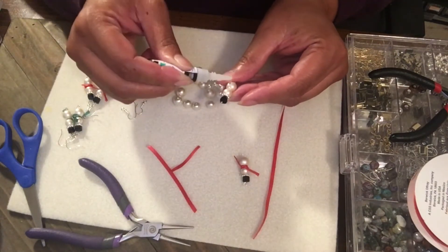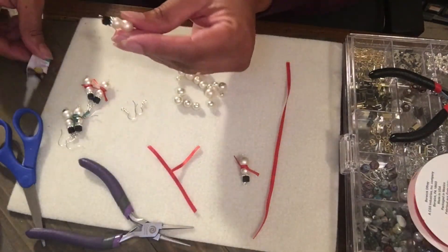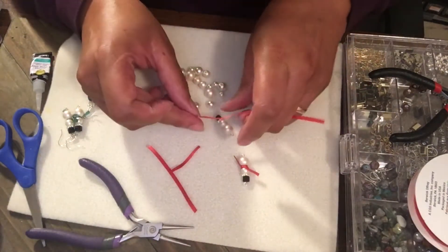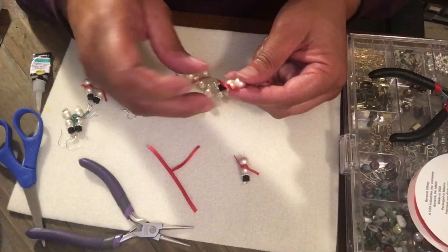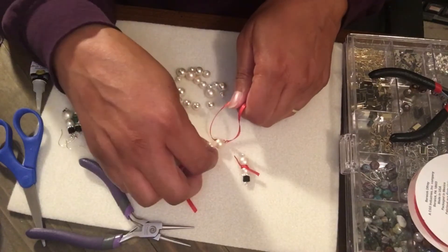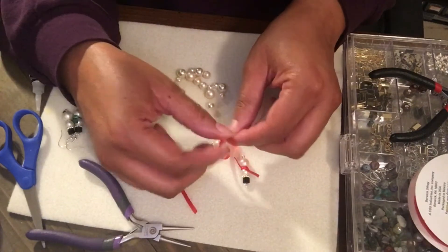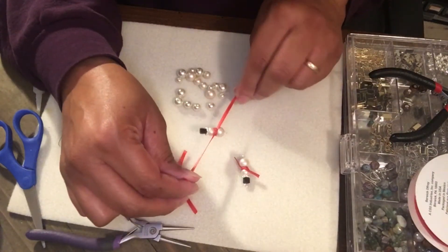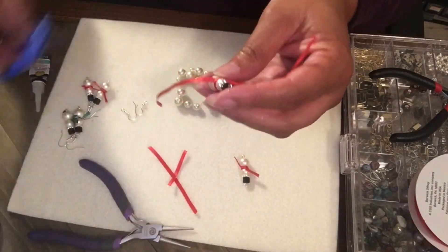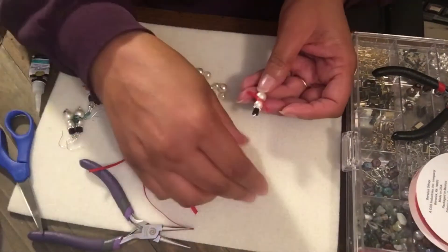I tried to make the ribbon extra long so that I would have enough room to tie it. You don't want to use too much and waste it, but you want to use enough so you'll have plenty of room to tie it off. I'm gonna cut off my excess and there's my second snowman.